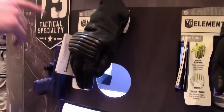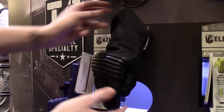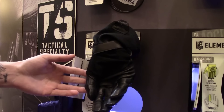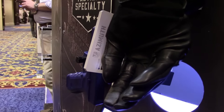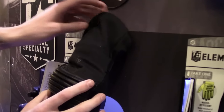Our last FR glove is the Azimuth flight glove. It has EVA foam protection on the knuckle and a gauntlet design. It's FR flame-resistant Nomex with FR goat skin in the palm. It's a hi-dex glove with 0.6mm leather, so pilots will love it. It also has a wrist closure that's very low profile.